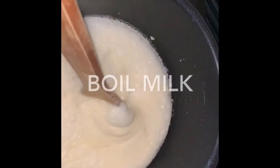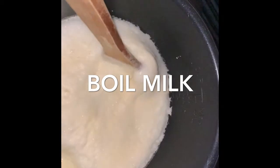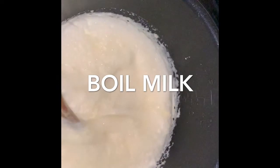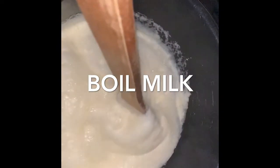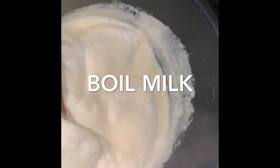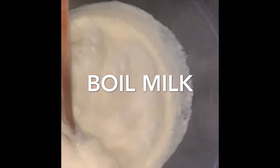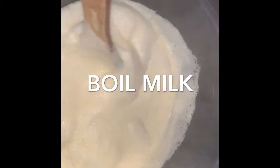We're going to transfer the soy milk into a pot and heat it for around 20 minutes, just getting it to a boil. A lot of people would take the foam off the top, but I like to keep things simple — just give it a good stir and stop it from sticking to the bottom of the pot.